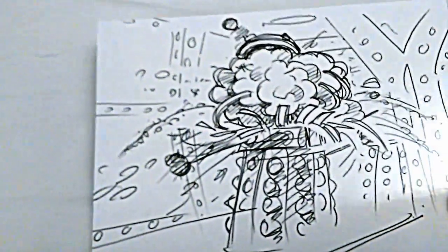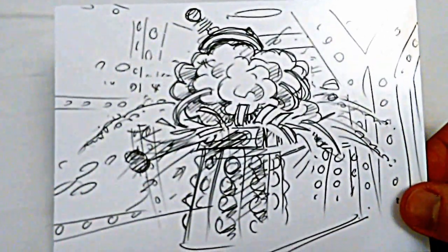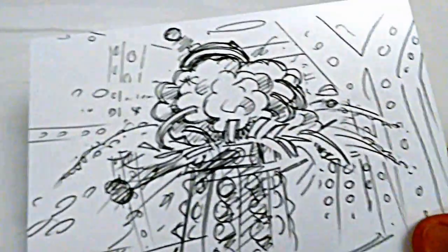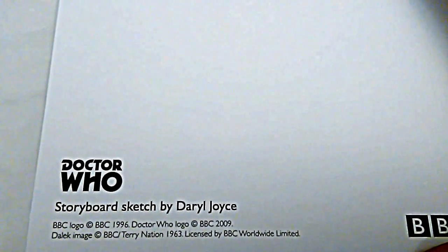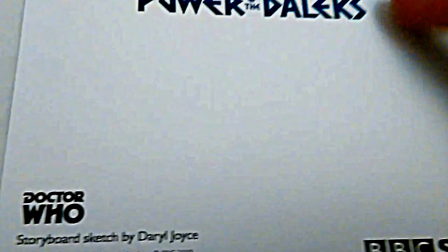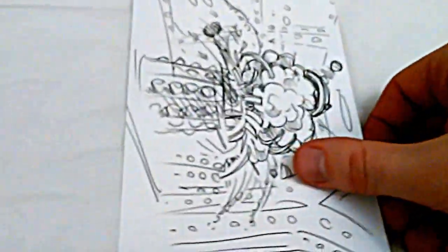Next, there's this — it's a drawing of Daleks exploding in episode six. Spoiler! Although it is part of the surviving footage, so I don't think it's that much of a spoiler. It's a storyboard sketch by Daryl Joyce — I've heard that name before. Power of the Daleks, BBC Store again — same sort of postcard layout, which I quite like.